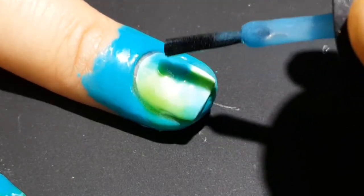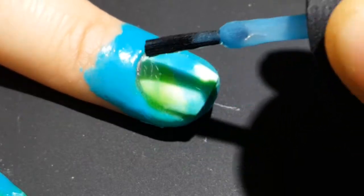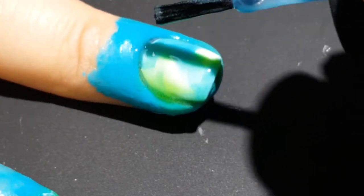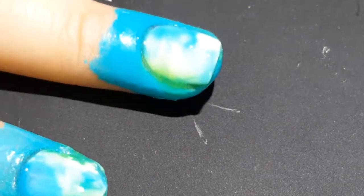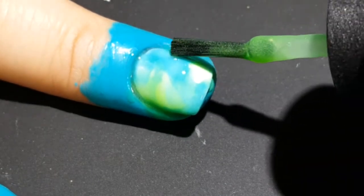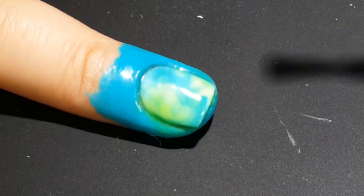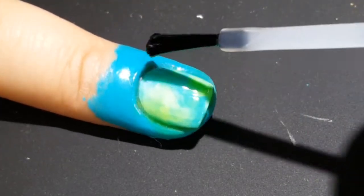These polishes have a really jelly, sheer kind of finish to them, so it was pretty easy to just blend them together — you just dab it on and they blend. I liked the final look. Once I was happy with it, I just added some top coat because I'm going to be stamping on top of it next.